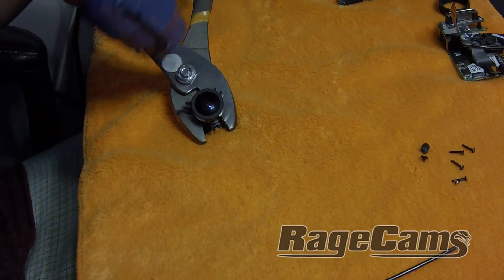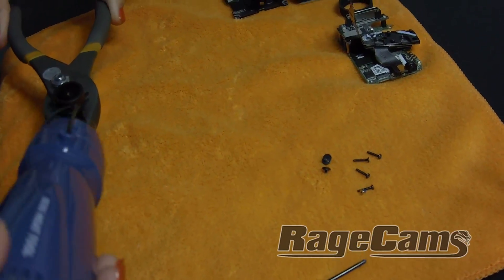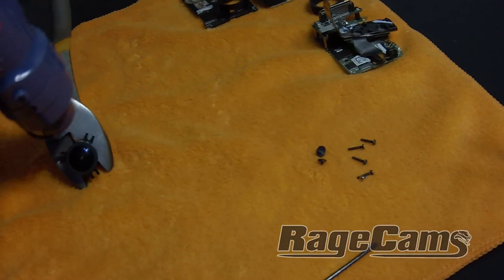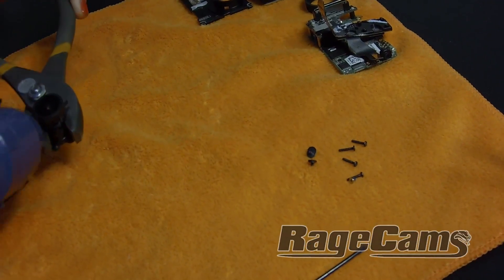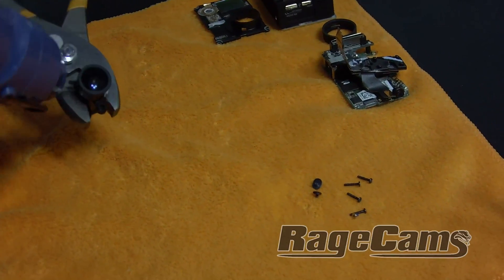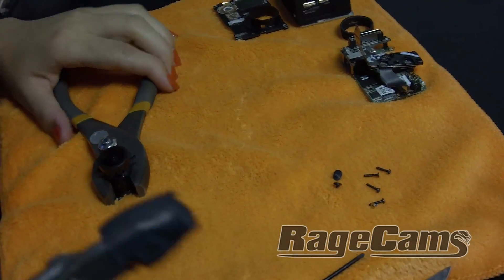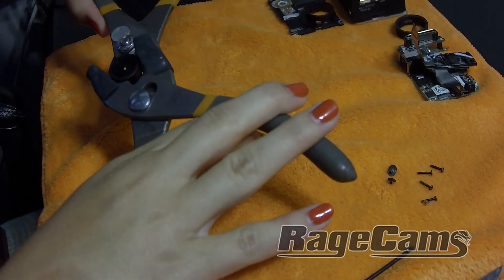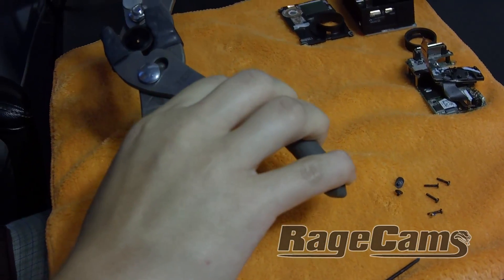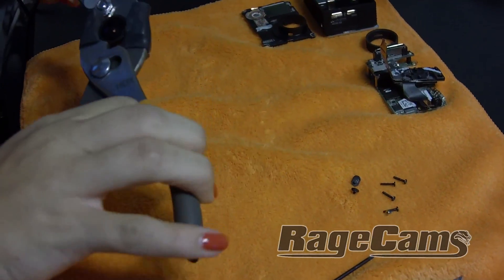Heat up the lens a little bit to get the glue nice and soft. Take another pair of pliers with a little bit of heat shrink around them. Go forward a little bit to break the seal and then simply come back.